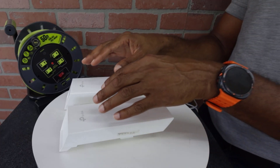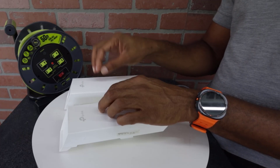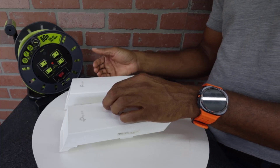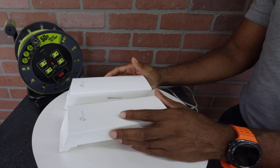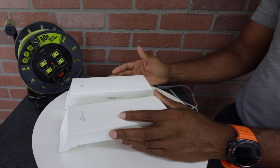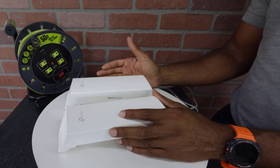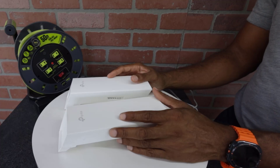If after performing those steps you ping the access point and the client and get responses from both, but you ping the sign and don't get a response, that suggests there's an issue with your control card. That's a bit more advanced for this video, so go ahead and call us at that point and we can tell you what the next steps are to get that solved.